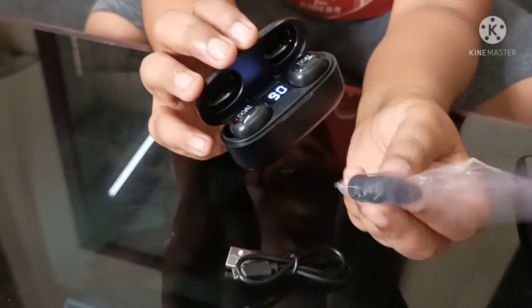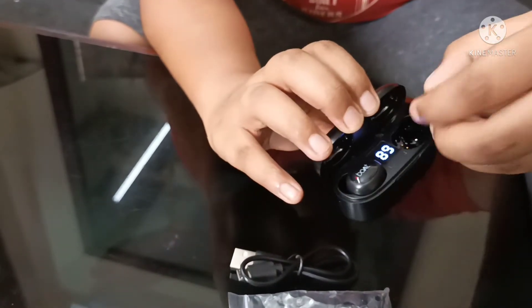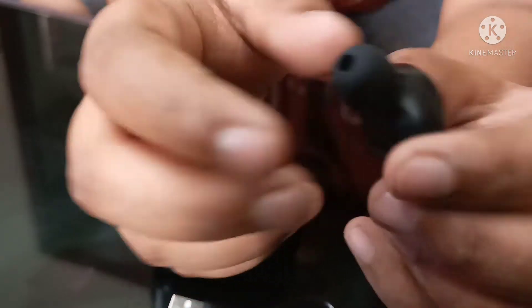I will put it here, I will put it on the right. Let's go — look at it.